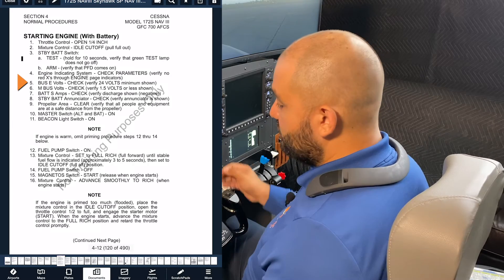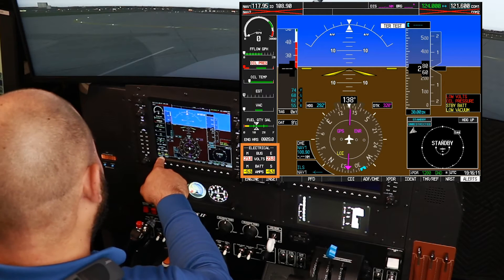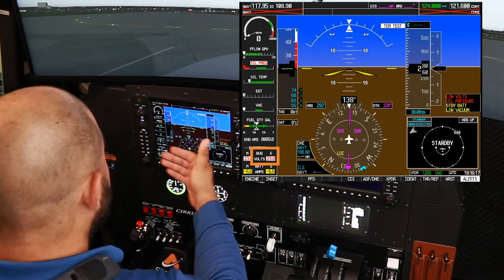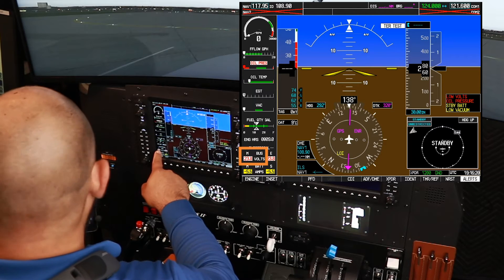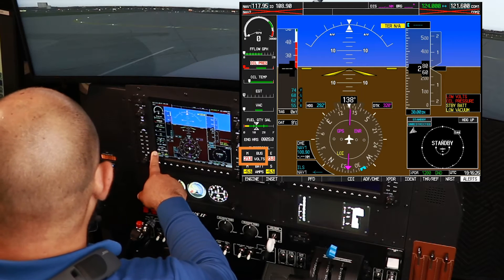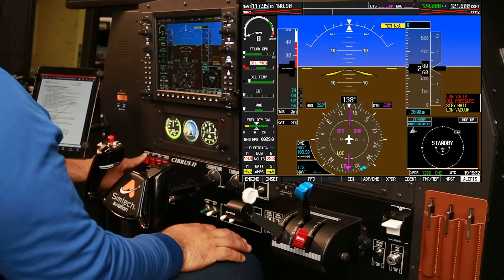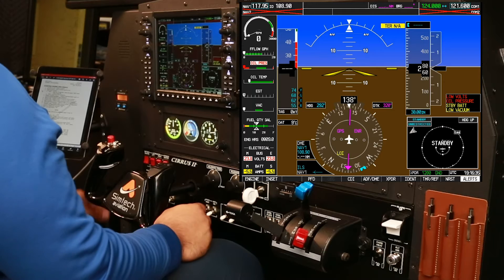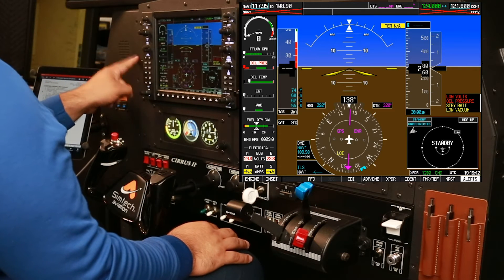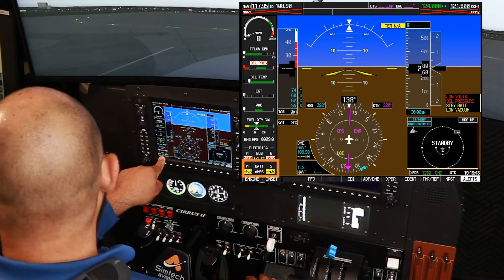Bus E, check 24 volts minimum. That's going to be talking about the electrical system, located on the bottom left. We'll see Bus E at 23.8, which is normal because we have the battery running. Bus M, check 1.5 volts or less — in this case it's showing 24, because we have the battery master switch on. If we just had the standby battery, it would show 1.5. Battery S, check discharge, which we do have.